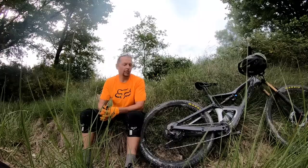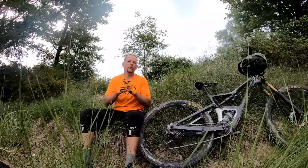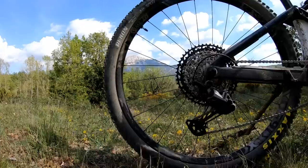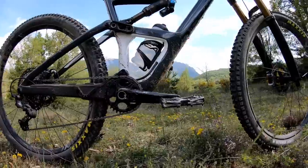The shorter shock body made it easier for them to fit into the middle of the tuning range when working through the dynamics of this new model with Fox. Comparing the new Occam to the old version, you'll also note that Orbea has done away with the flex stays in favor of more conventional pivots.